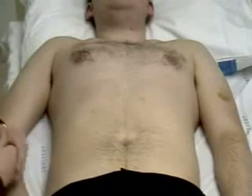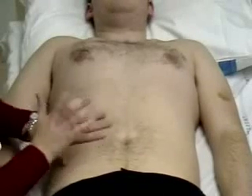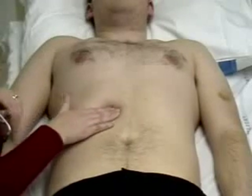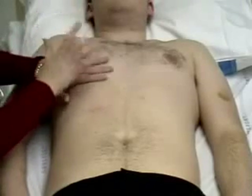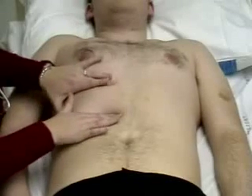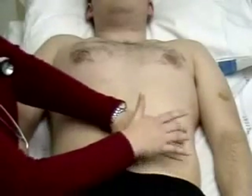Moving on to percussion. Firstly, trying to percuss out the liver, starting from well below and noting where the bottom edge of the liver is, then percussing down to the top edge of the liver and making a note of the size.